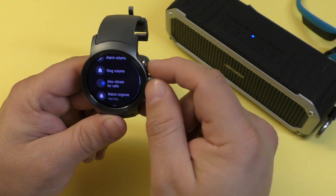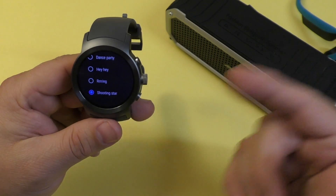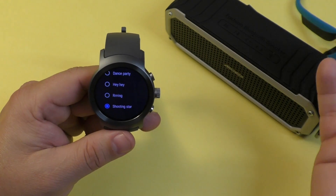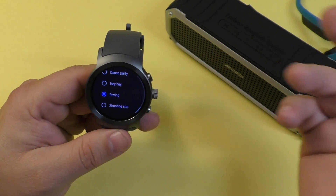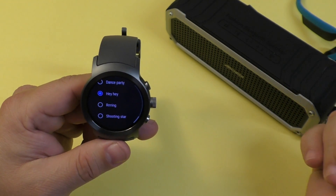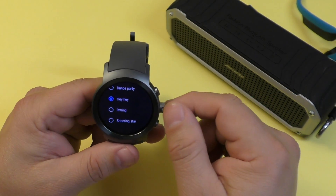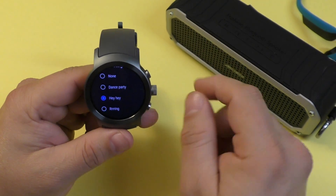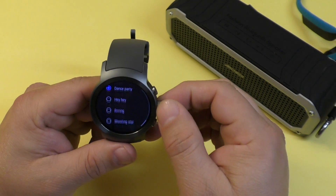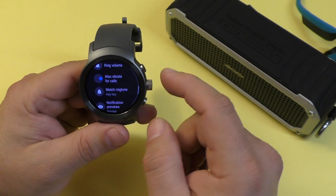Under ring volumes, you can see the ringtones available on the LG Watch. Depending on what smartwatch you have, you might get different ringtones. I'll just show you a couple of the ringtones available — there are some pretty cool ones. I'll leave it on that one.